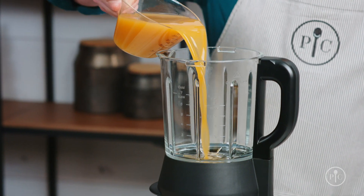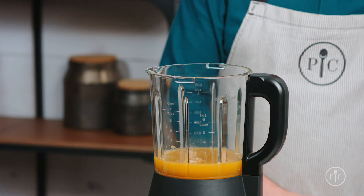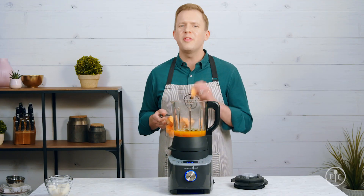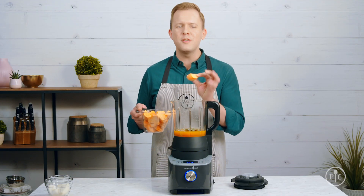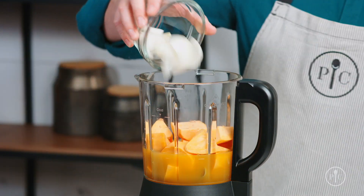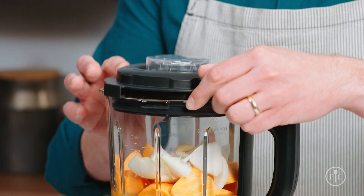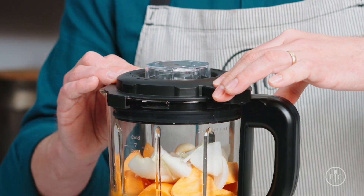Add all the ingredients into the pitcher, starting with the liquid first, then seasonings, and finishing off with our vegetables. The thing I love about this setting is that I don't have to be very precise about the way I cut my food because the blender will do all the work for me. When you're ready to cook, lock the lid — you'll hear a click when it's secure.